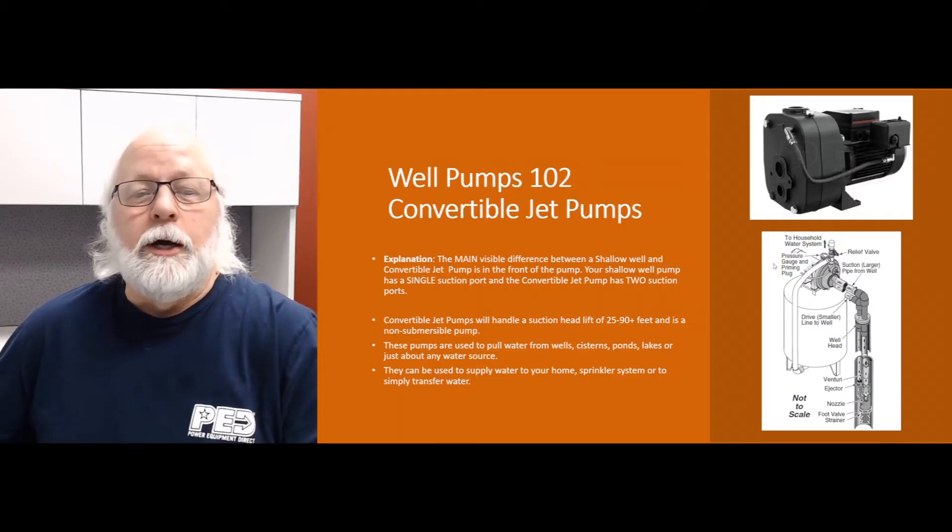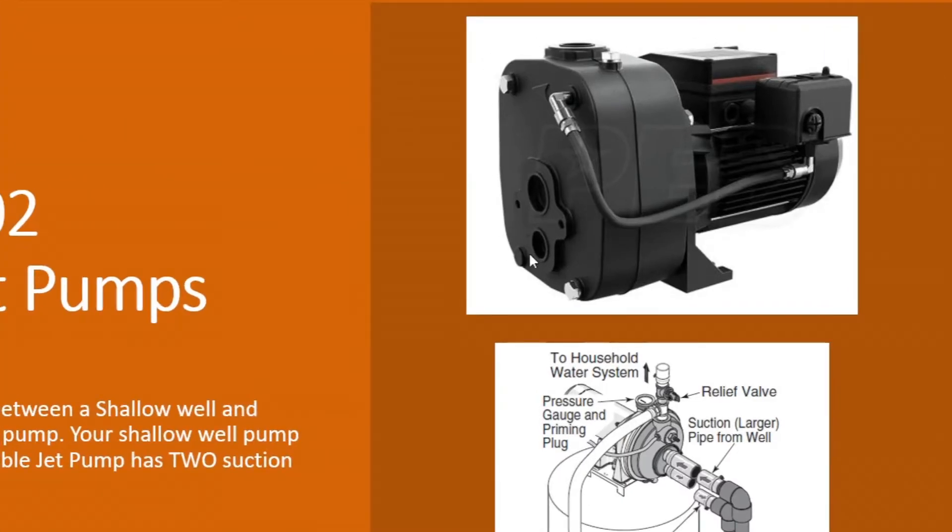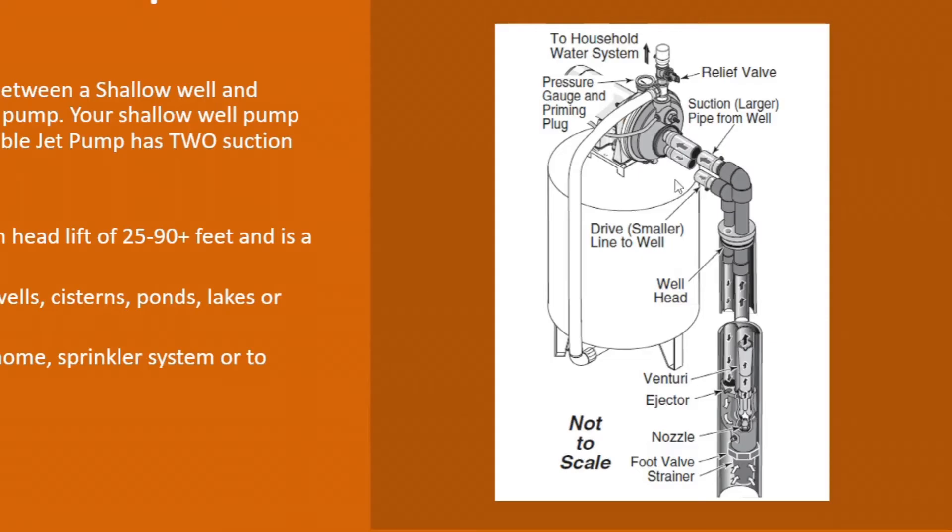The biggest thing you're going to see on a convertible jet pump — the biggest difference — is they're going to have two holes coming at the front of the pump for your suction line. On your standard shallow well pump it's only a single line, and on your deep well pumps obviously those are going to be submersible. If you look at the diagram down here you'll see the two lines coming off of there.